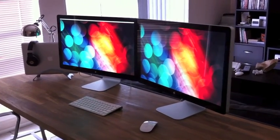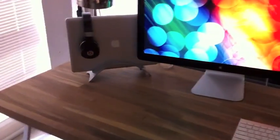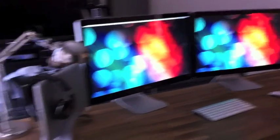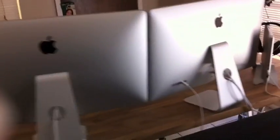Here we are with dual 27-inch Thunderbolt displays running off a 15-inch MacBook Pro. Pretty massive, if I say so myself. If you want to see how it works from behind, let's start over.